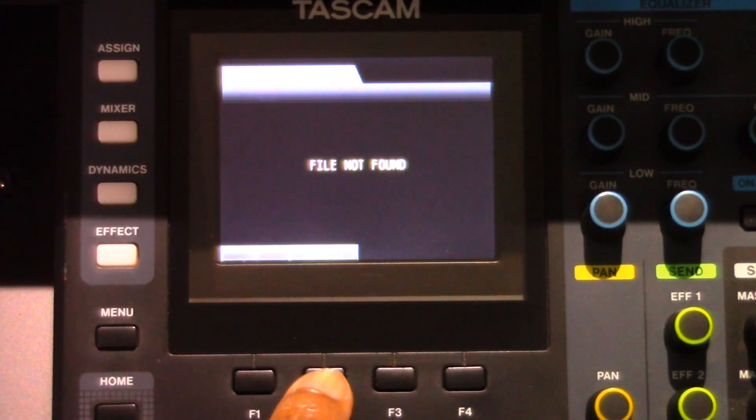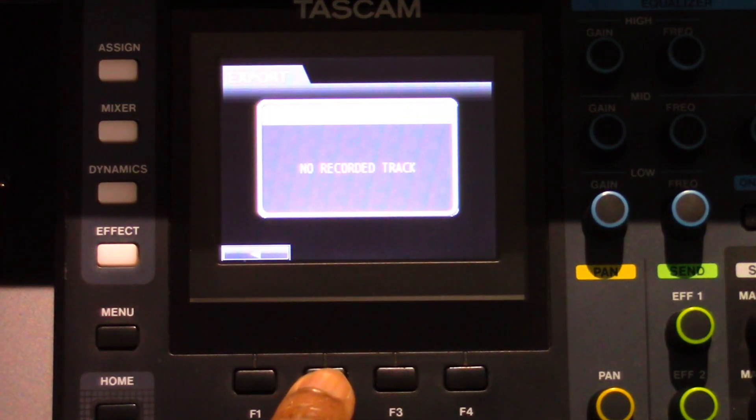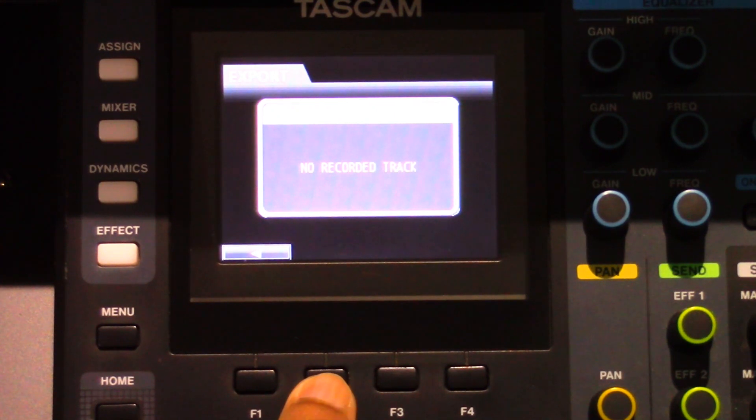When no file can be imported, a 'file not found' message will be displayed. If the file name is too short, spaces will appear after the import name on the screen; however, no spaces will show in the actual name of the file.